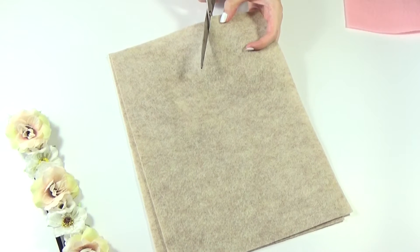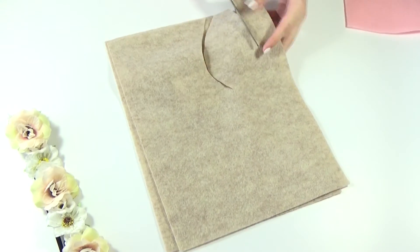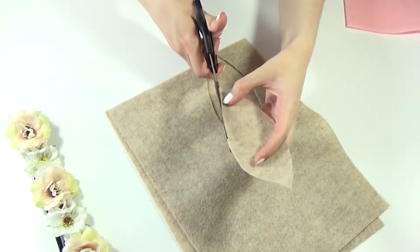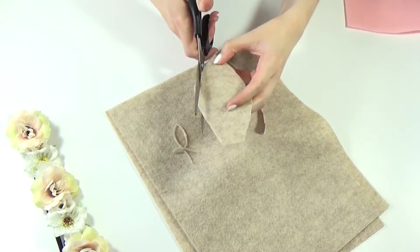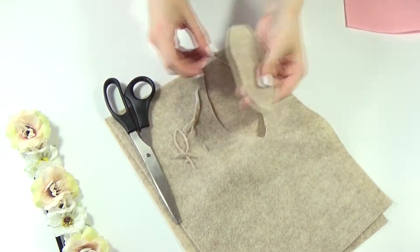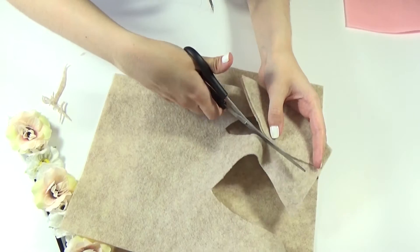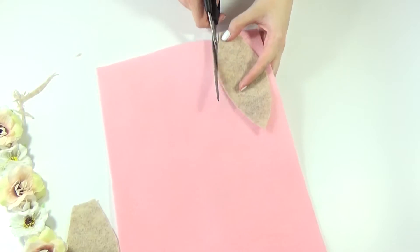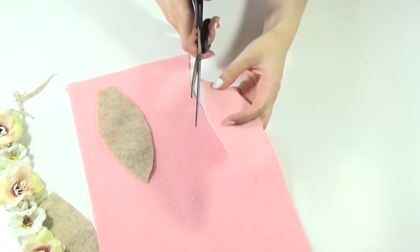First, cut the brown felt into two bunny ear shapes. Then do the same shape in the pink felt, but this time you need to make them smaller.